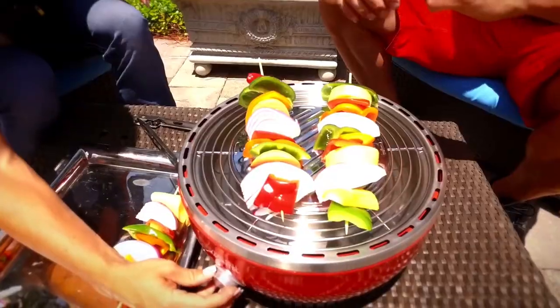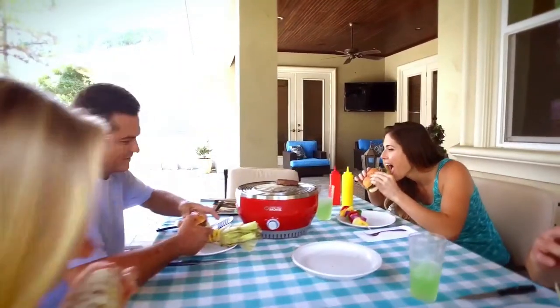Grill lean healthy burgers, veggies, fish, seafood, or one of my favorite family recipes — grill lamb chops.